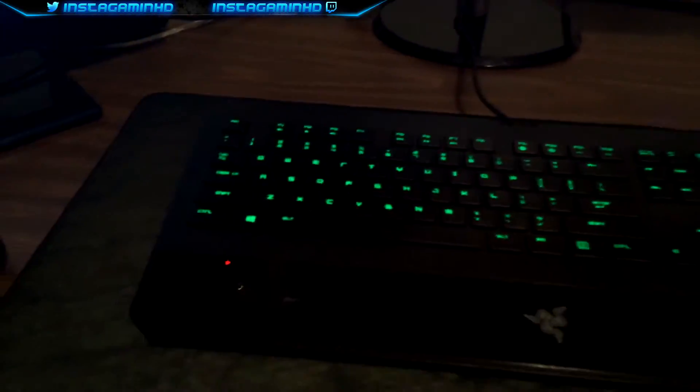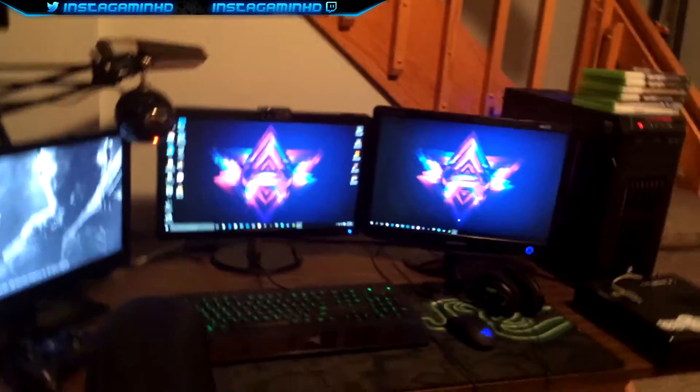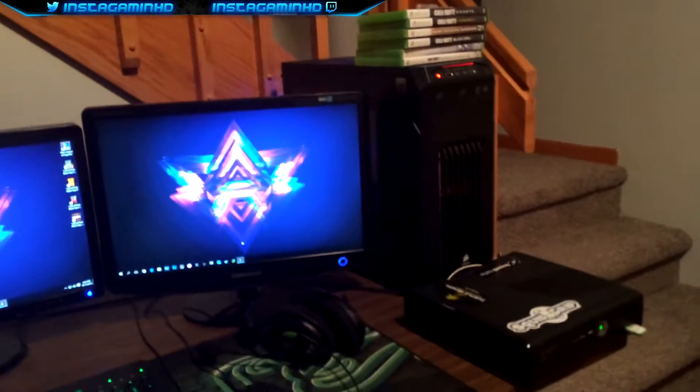This is my Razer Deathstalker, as you guys already know — I showed you it from the box right over there. Razer Abyssus — same deal. These are the Turtle Beach X12 headset, which are definitely going to get an upgrade soon, probably to some Astro A40s, which I'm really hoping for.